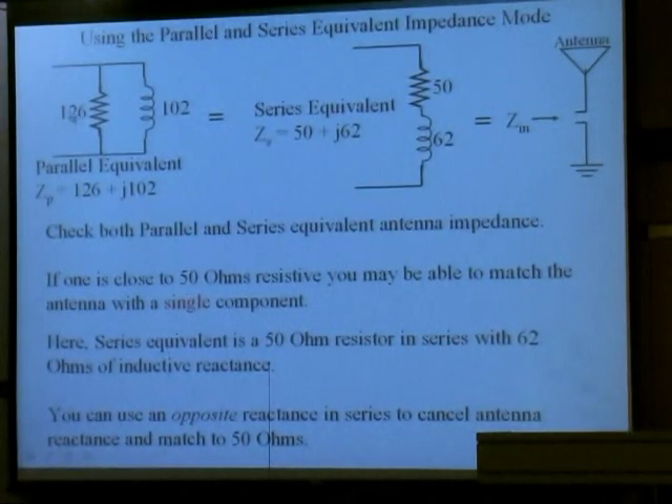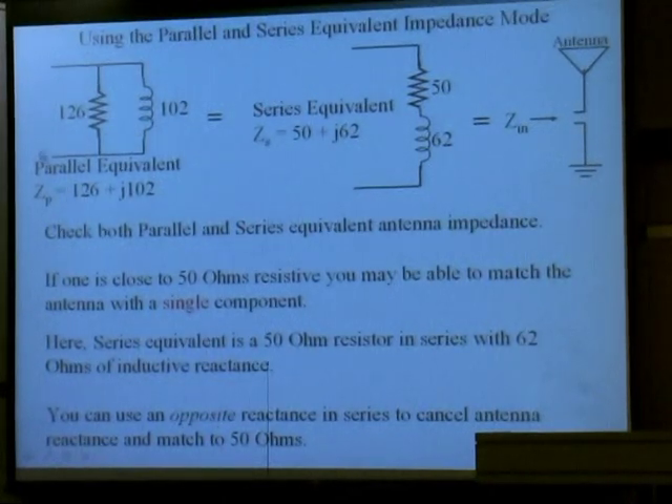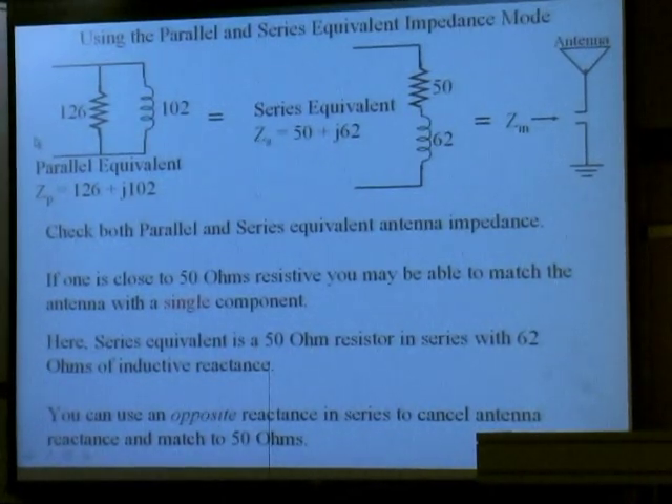You push a button and you can read the series equivalent of that. It's the same impedance — just two different ways of looking at it. One is a resistor in series with a reactance, in this case an inductor. The other is a resistor in parallel with an inductor. You can try to see if one of these resistors is closer to 50 ohms or not.